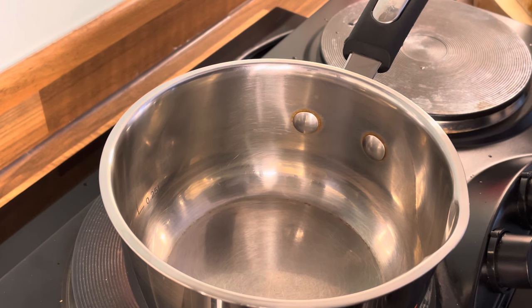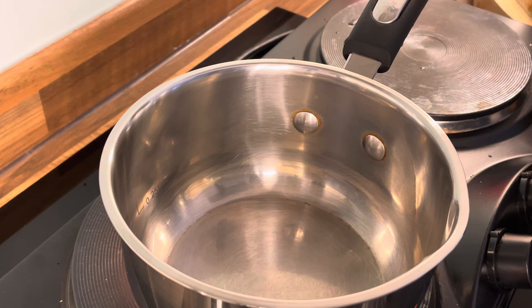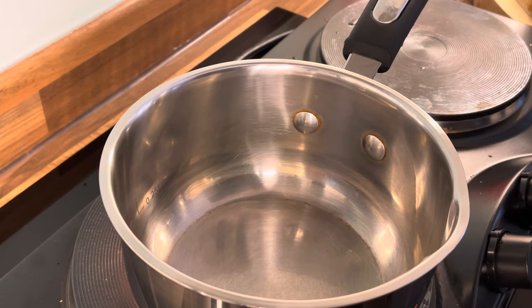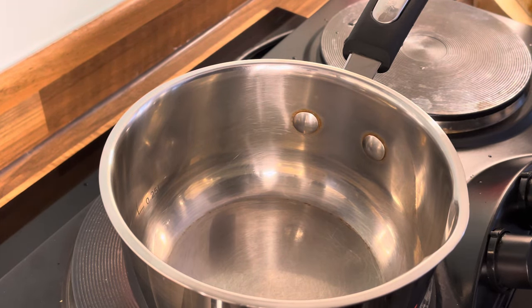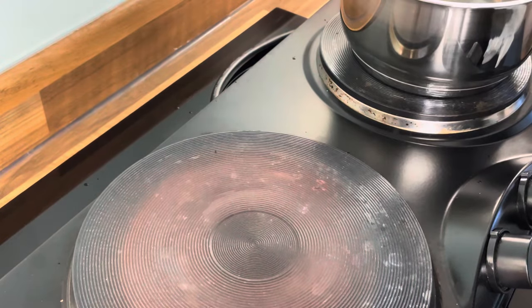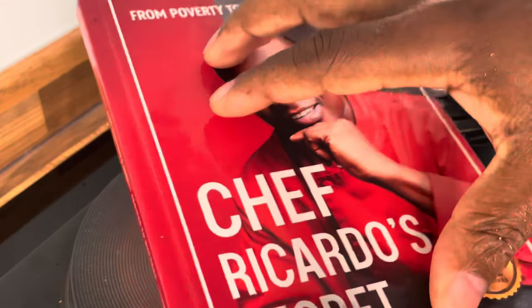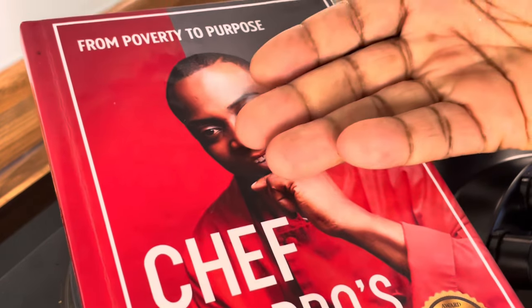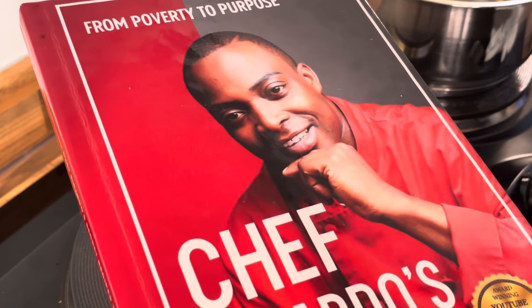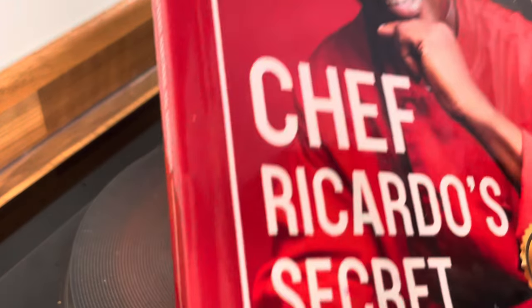We're just waiting for the cactus, and we're going to use the cactus. The process is very fast. As I said before, if you'd like to get a copy of the book, it's available on Amazon. Go over to Amazon, get yourself a copy and support the progress.